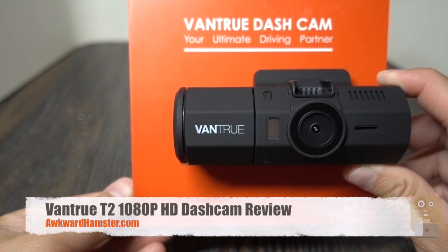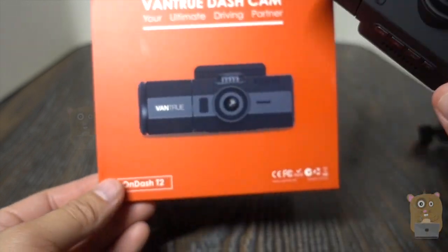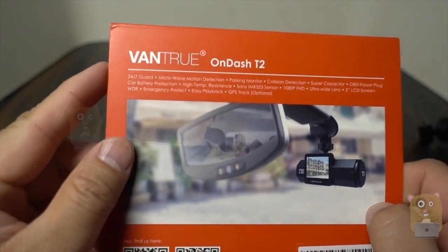Hi, welcome to Gramster. Recently got this dash cam from Vantrue. The model is On-Dash T2. Before I go into more details on this item, I'll just show some of the highlights for this.